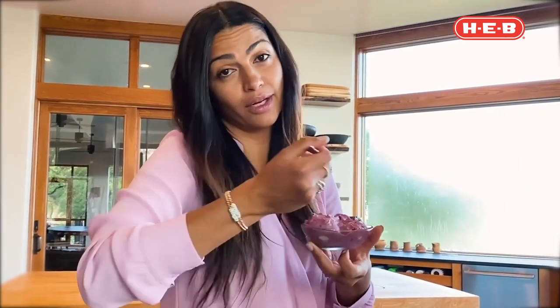Look at this beautiful color and creaminess — and it's just bananas, blueberries, water, vanilla, and a little monk fruit. Find great blueberries at your local H-E-B. Now I'm going to go enjoy this, sit outside, and watch the sunshine. Enjoy!